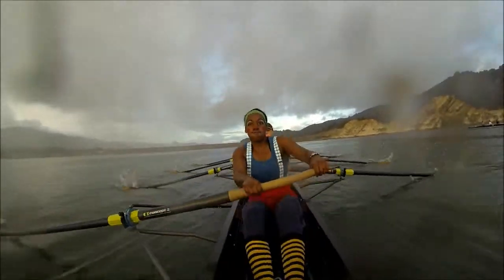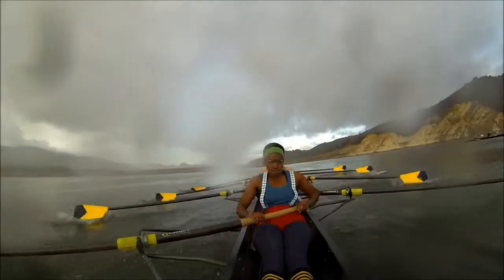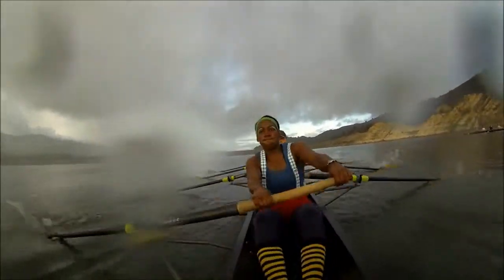Keep this intensity up. Driving with those legs. We've got 2 minutes left here, ladies. We don't need to do anything for 2 minutes here. Driving down hard. Each stroke better than the last one. You got this, ladies. Driving down hard. You're focusing on each other right here. You're pulling for that girl in front of you. You're pulling for that girl behind you. Keep it nice and steady right here. Hit and send. Use that ratio here. Take that time to recover and then drive together. Big legs together. Keep matching it up here. Nice job, ladies.